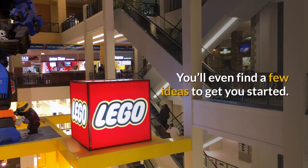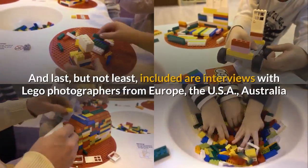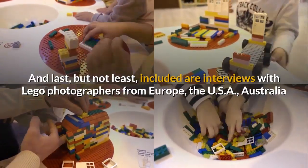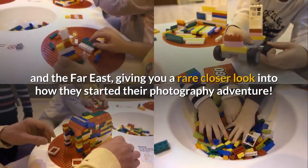You'll even find a few ideas to get you started. And last but not least, included are interviews with Lego photographers from Europe, the USA, Australia, and the Far East, giving you a rare closer look into how they started their photography adventure.